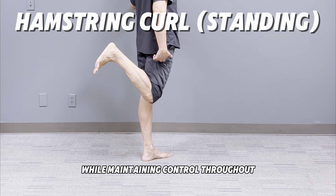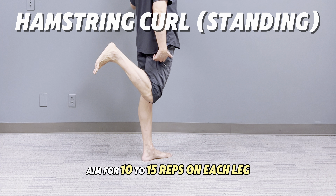After holding, slowly lower your leg back down, straightening your knee while maintaining control throughout. Aim for 10 to 15 reps on each leg. Perform two to three sets to maximize the strengthening effect.